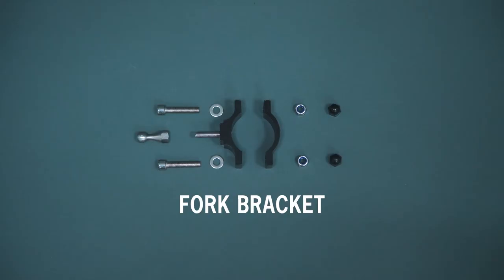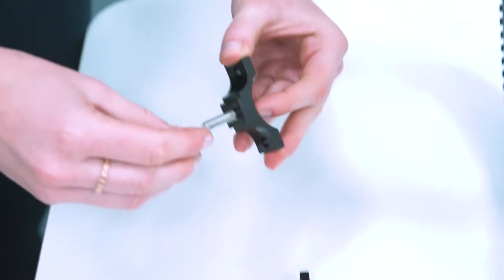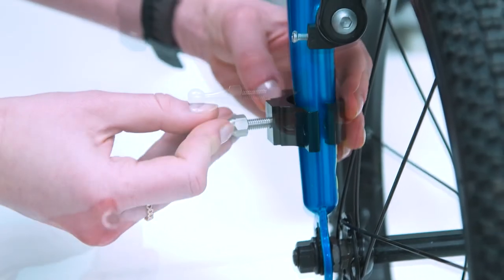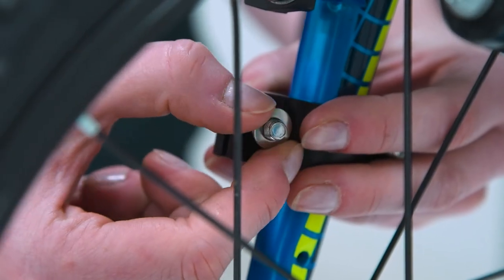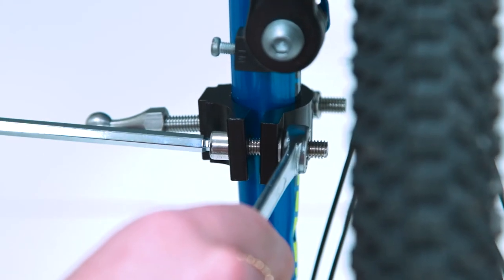To attach the fork bracket to the child's bike, screw the ball socket onto the bracket as shown. Mount the two halves of the bracket to the fork, leaving the lock nut screws loose for now.